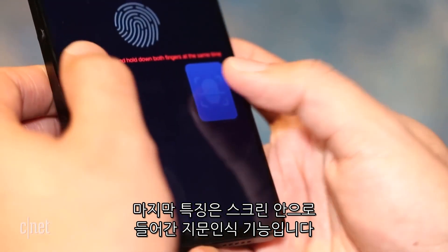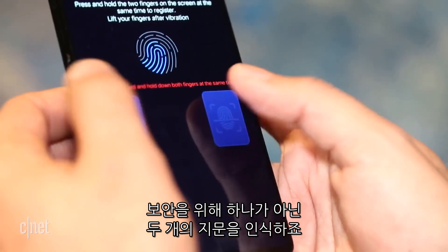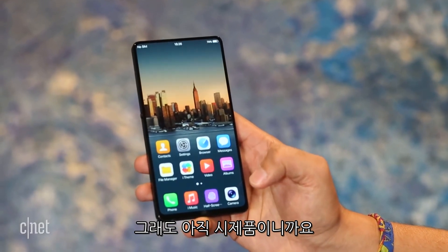Finally, the fingerprint scanner has been built into the screen, and it supports not one but two fingers at a time for increased security. It didn't always work properly in our demo, but this is a prototype phone after all.